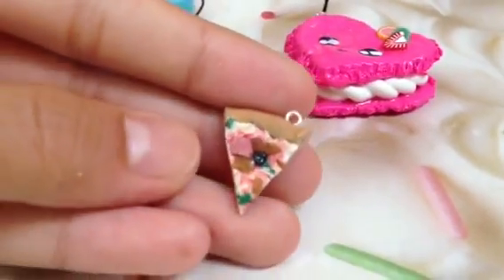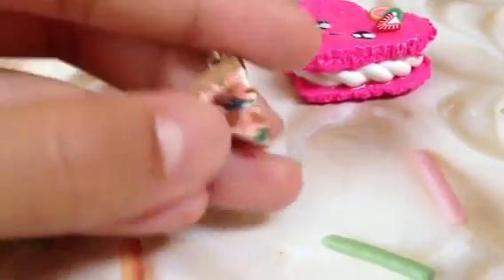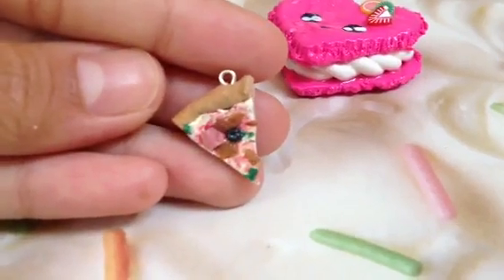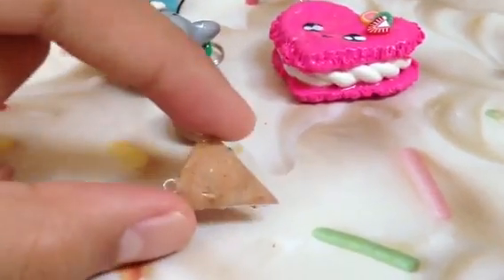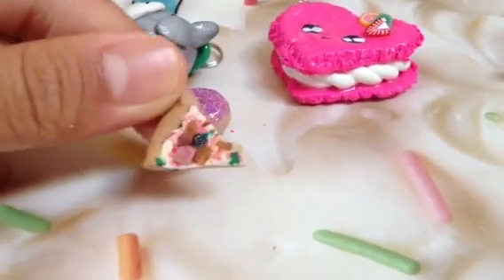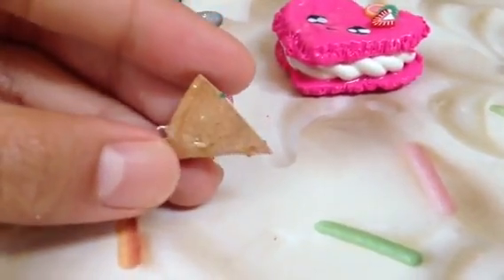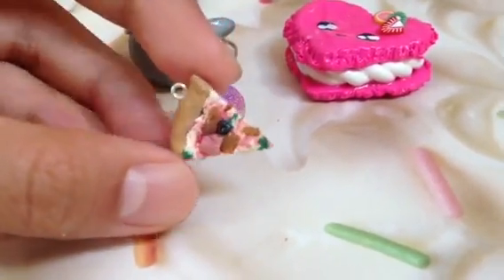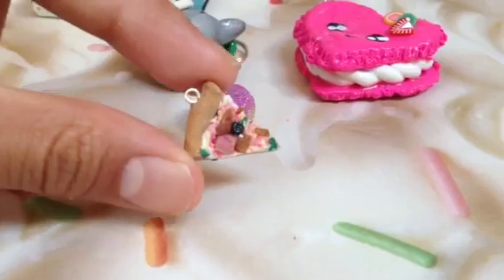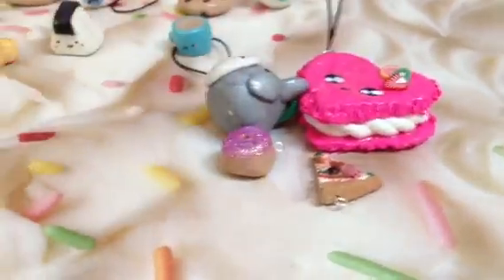Then she sent this pizza charm. I think it's very realistic and you did a great job with the toppings. You also did a great job shading. Just make sure to get rid of the dust particles — I see some on the back. Otherwise I really like this charm; you made very clean cuts so it looks like a very nicely cut pizza. Thank you so much to both of these people.